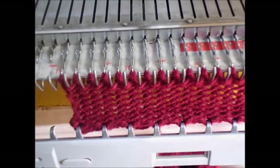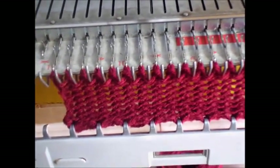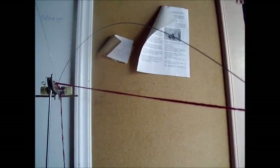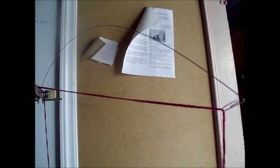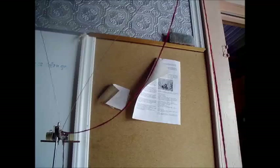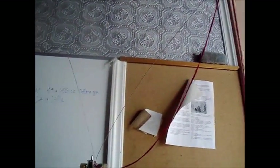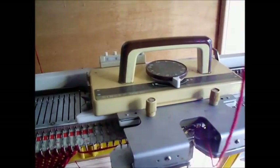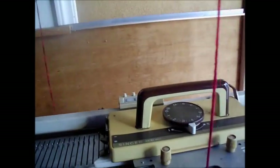Now let's loosen the tension too much and see what happens. Here's another thing to check: this spring should be pulling down significantly as you see it now. It will look a little different on different machines, but if it is not pulling down like that — if it looks more like this — it is not removing the slack from the yarn. That's terrible and it's going to make trouble. The whole function of the spring is to pull that slack out.